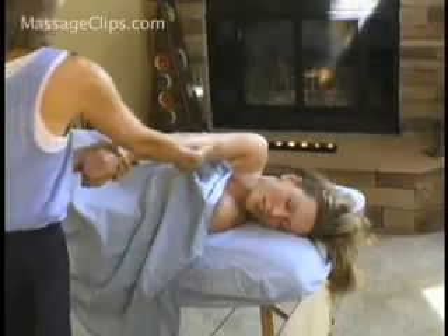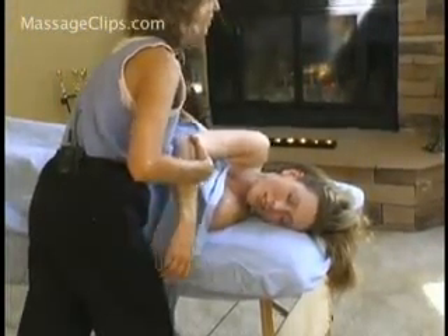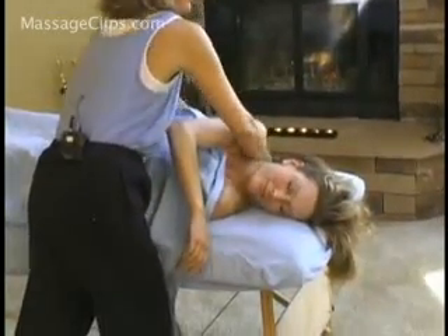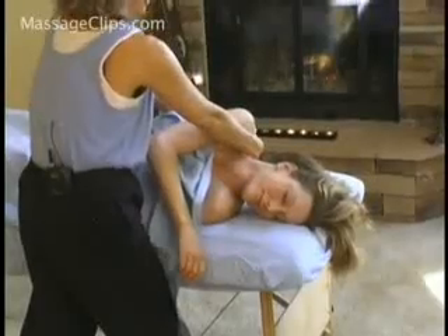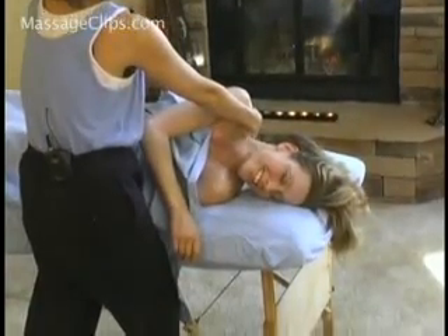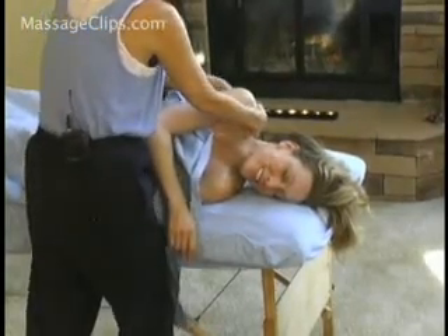And here you can also grab at the elbow and reach under. I'm going to grab behind the shoulder blades and lift and stretch. That feel good? Like that.